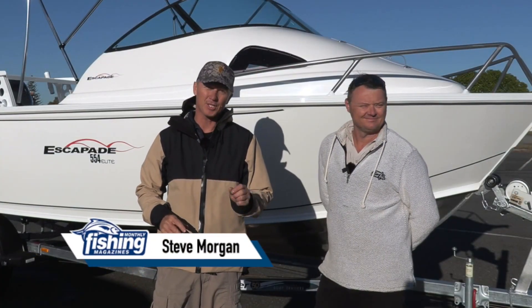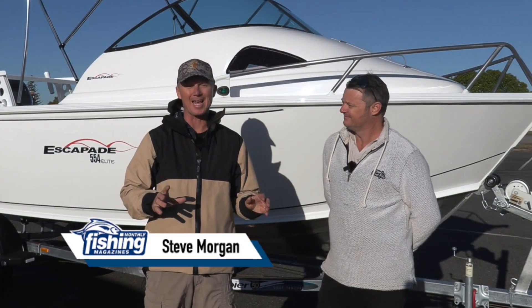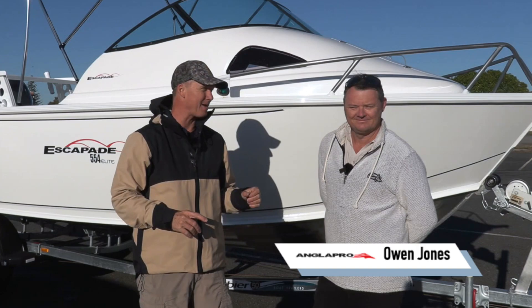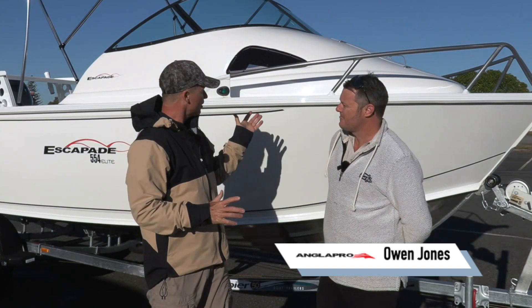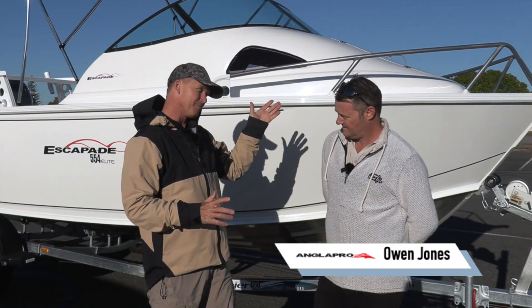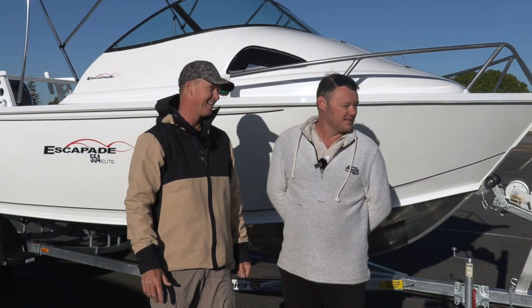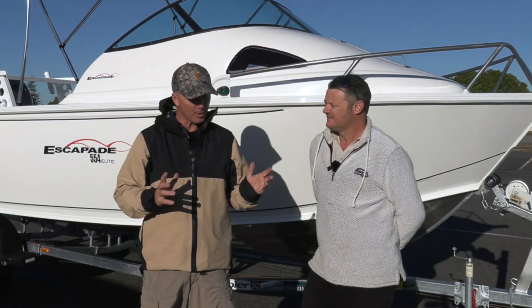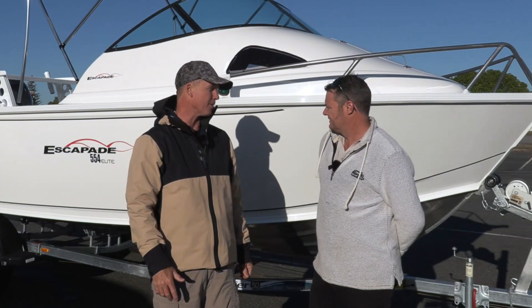G'day, Steve Morgan here. Fishing Monthly Magazine's about to put in at Cleveland in South East Queensland with a new AnglerPro boat. I'm with Owen Jones from AnglerPro. It's a decent sort of boat for today — it's got a cabin and there's a pretty cool westerly blowing, so we've got somewhere to hide as the day kicks on. Tell us the model and the configuration of this AnglerPro.